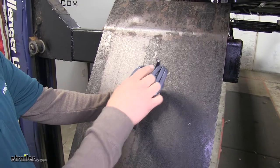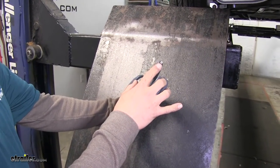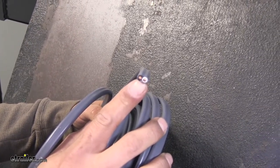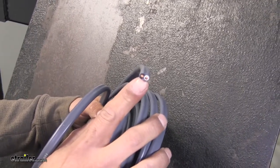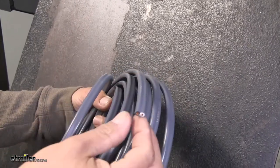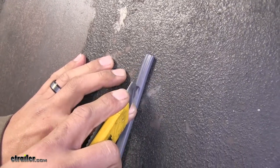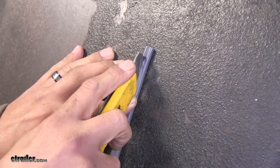Grab our gray duplex wire. Looking at the end, we're going to see it has two wires on the inside, so we're going to need to strip back just a little bit of the gray insulation to expose those two separate wires. The easiest way to do this is to find a nice hard flat surface, take a knife, and cut right down the center of the wire. Be extremely careful not to cut into the wire itself — just cut that gray sleeve enough to separate the two wires and get access to them.